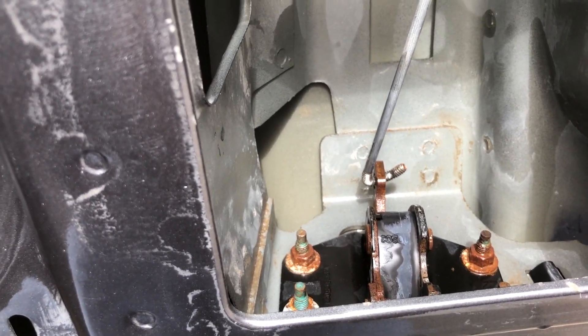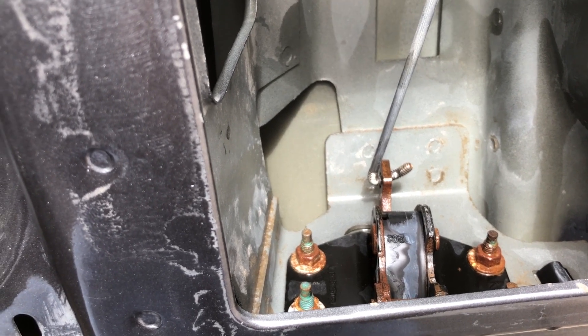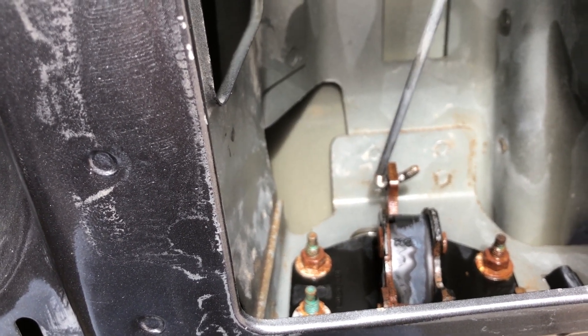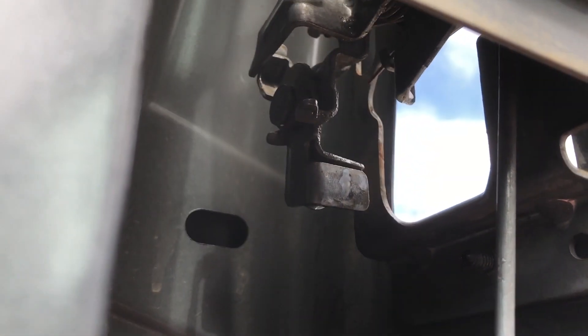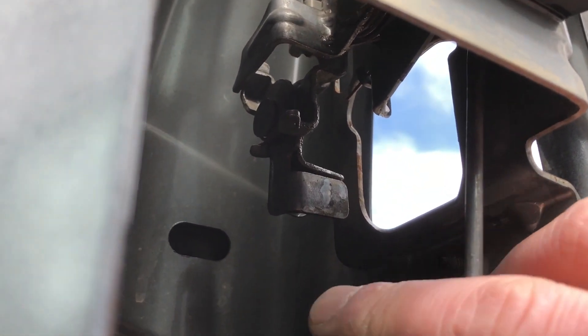Here's a look at the bottom hook. It's normally threaded into a plastic piece and then the plastic piece hooks into that eyelet right there. So all I did was just make another hook in the bottom. The top you can't really see here, but you already saw it on the bench.